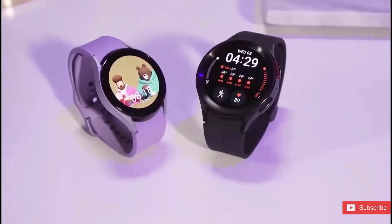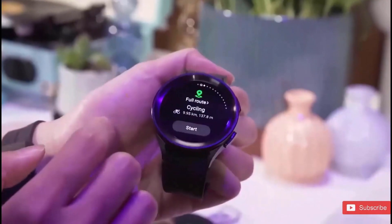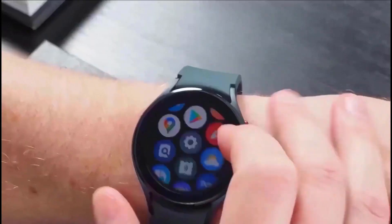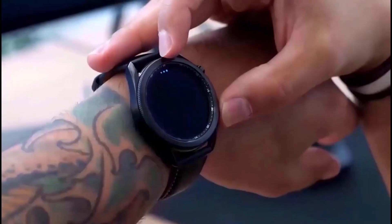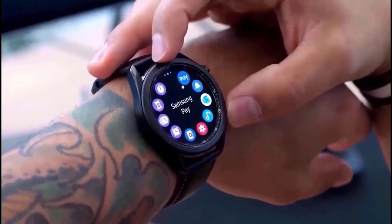It looked okay, but Samsung Watch enthusiasts didn't like it. Fortunately, Samsung paid attention to the criticism and chose to reinstate the rotating bezel with the Galaxy Watch 6 Classic. They are, in fact, reintroducing the Classic branding.